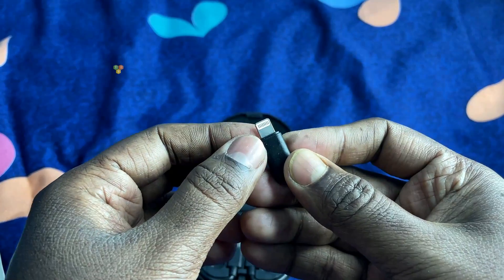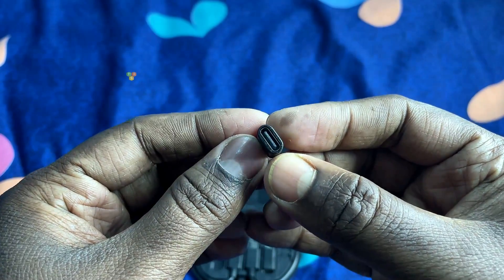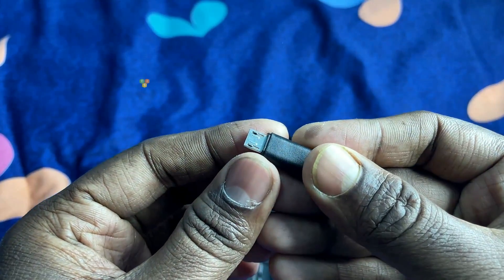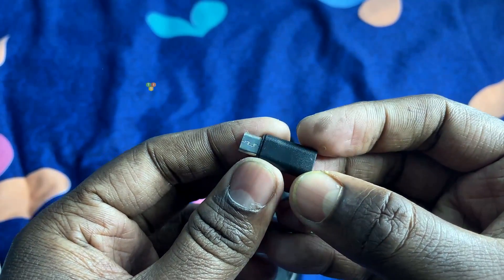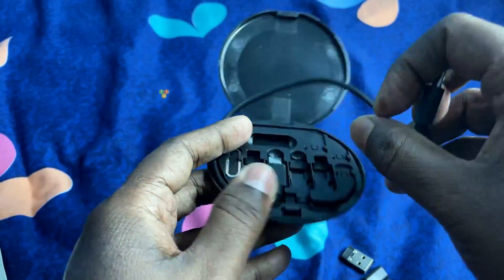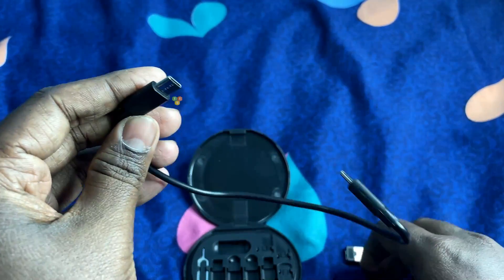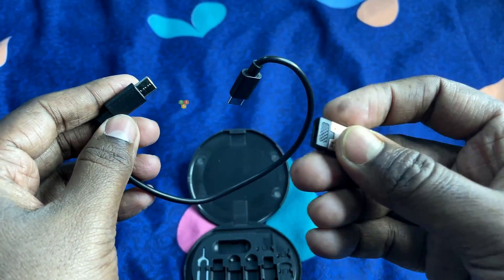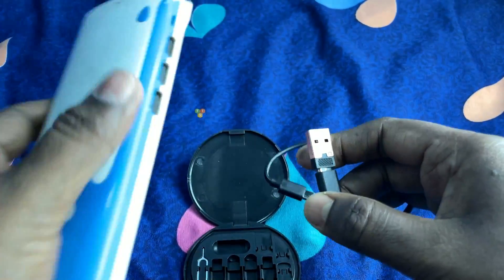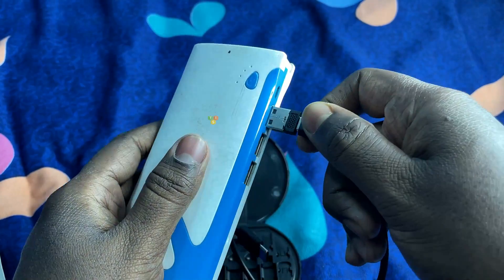I purchased it from Amazon for rupees 250 only — I will put the link in the description. This small circular case contains all the necessary attachments. Build quality is average; the case plastic quality is very cheap, but considering the price I won't complain. It weighs only 65g, making it easy and convenient to store in a pocket or handbag, and also great for on-the-go and traveling. This case can also be used as a phone holder for watching movies and YouTube.